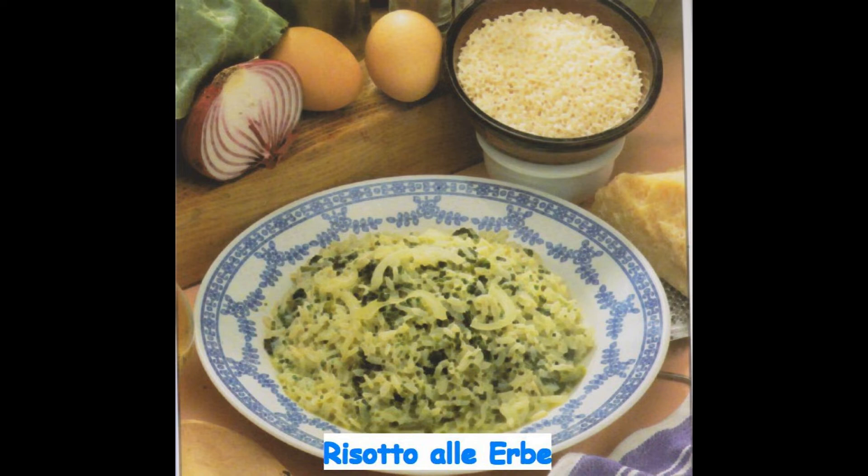Ovviamente come sempre buon appetito a tutti voi. Alternativa: se gradite, potete anche fare la stessa ricetta usando le verdure già lessate e quindi tritate. Alcune ci mettono anche il succo di un limone nelle uova sbattute, non ci sta male.